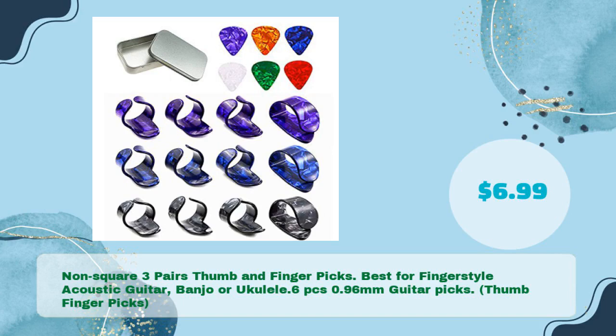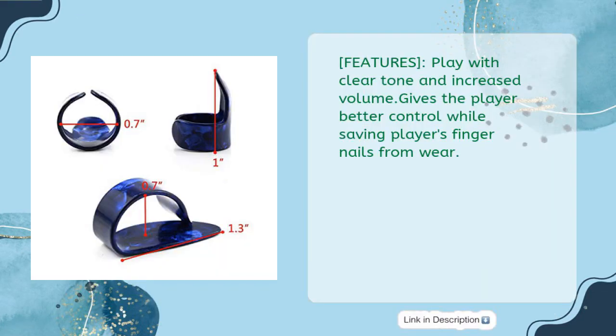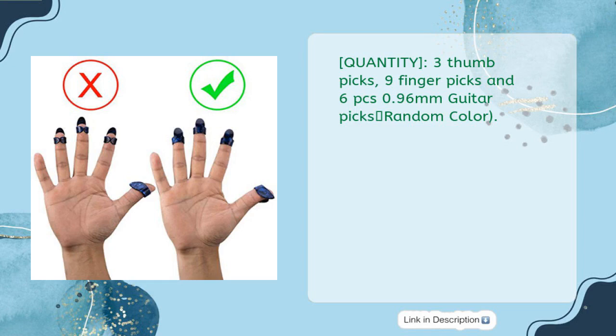Non-Square 3 Pairs Thumb and Fingerpicks — best for Fingerstyle Acoustic Guitar, Banjo or Ukulele. 6 PCs, 0.96mm Guitar Picks Thumb Fingerpicks, in just $6.99. Features: play with clear tone and increased volume, giving the player better control while saving fingernails from wear. Quantity: 3 thumbpicks, 9 fingerpicks and 6 PCs 0.96mm Guitar Picks.